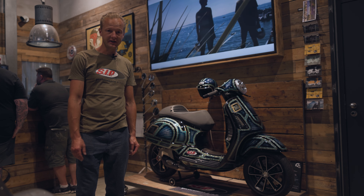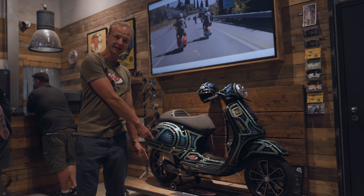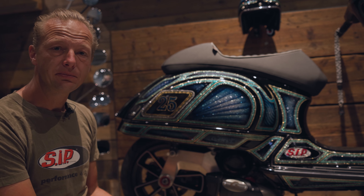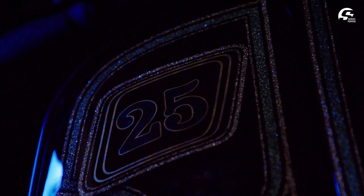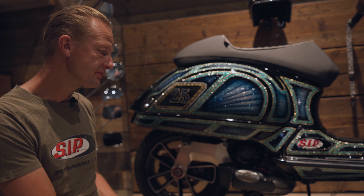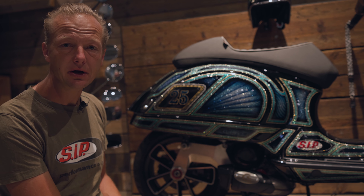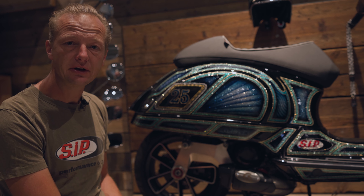Today I show you a very special product: the Podoy Racing Exhaust for the modern Vespa GTS. The idea for this exhaust was already created on the 25th anniversary when we built the Podoy Custom Scooter. The exhaust is now available in our warehouse and can be delivered. Let's see right away how it looks and how it sounds when you drive it.